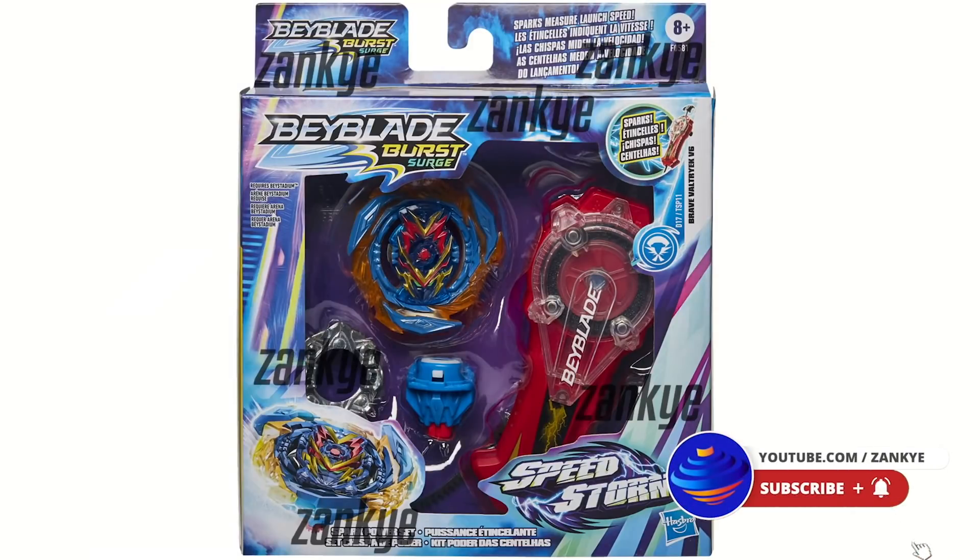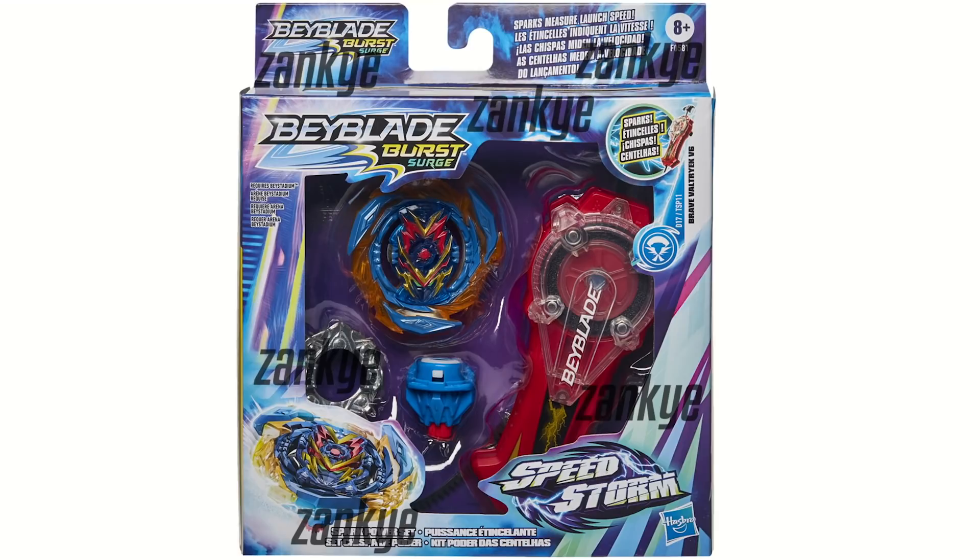Hello everyone! We have got some absolutely insane news — it is so crazy that even I cannot contain the excitement for this. Now obviously we are the first to report on this. We're always hard-working Beyblade journalists.